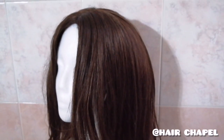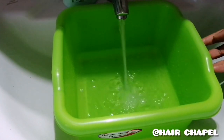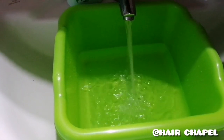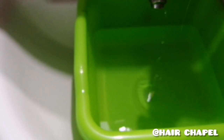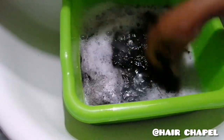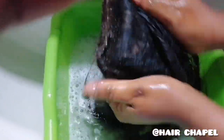To wash our wigs, fill a bowl with lukewarm water and add your preferred shampoo. Swirl the water to mix everything together, then put your wig in the water and allow it to sit for about five minutes.